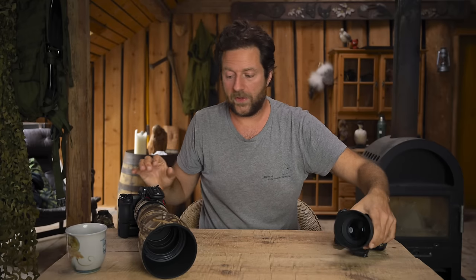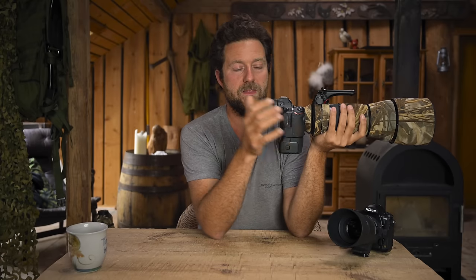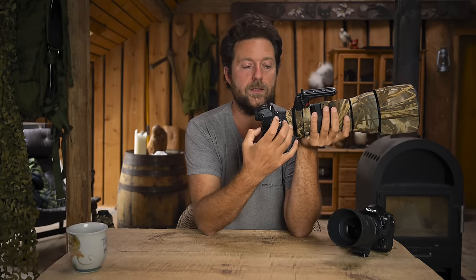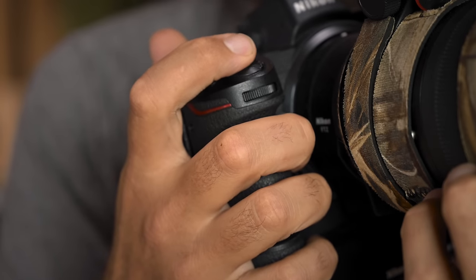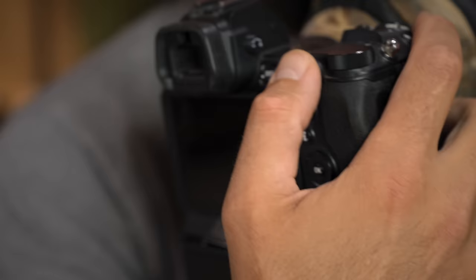Back button autofocus is a little different — you use the back button, the AF-On, to focus. So you separate the release button and the autofocus. You separate these two things, meaning this button is only good for taking pictures, and this is only good for starting the autofocus.